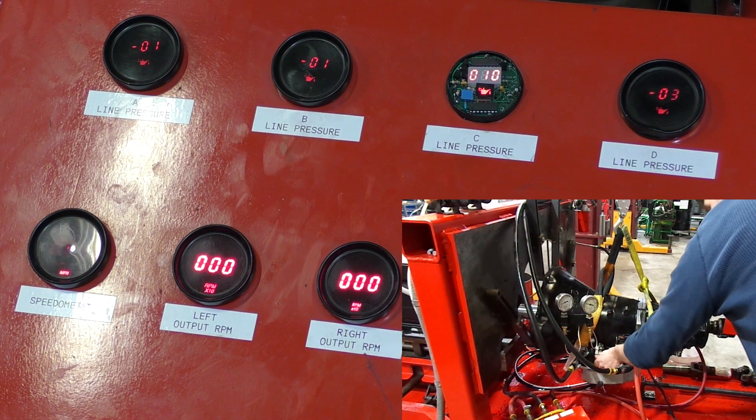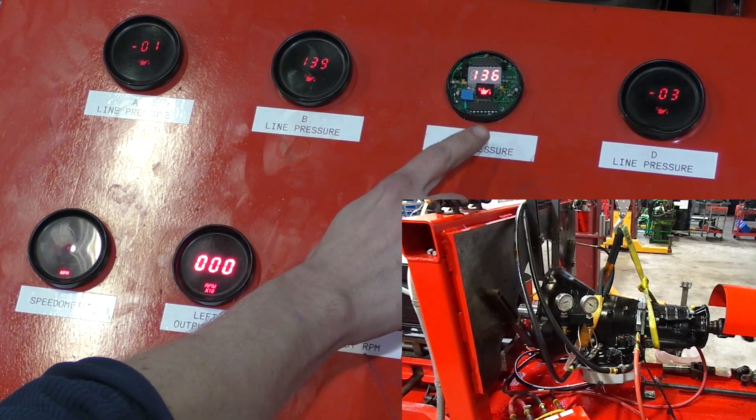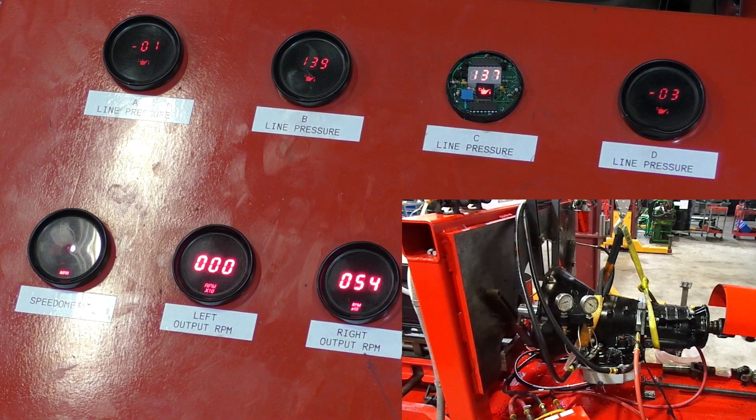Let's hit first gear. Spinning around 1400 RPM — simulates the truck driving down the road. We've got oil on our low reverse servo and we've got oil on our forward accumulator, roughly 140 pounds. Spinning 540 RPM on the output speed.